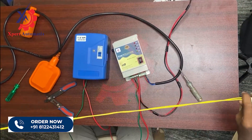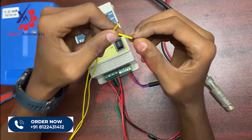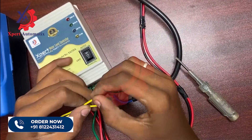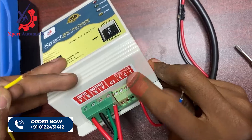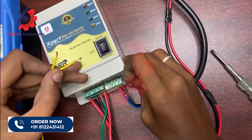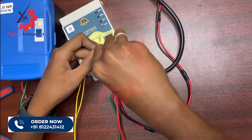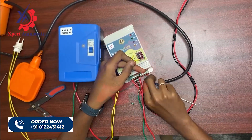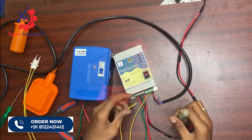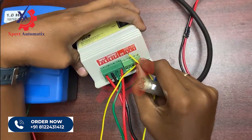Next is the dry run sensor. In this dry run sensor you will have two terminals — one wire should be given to the common and the other wire to the S terminal of the controller box. You can see the S terminal in the controller, and C is common which we already connected. You can give the yellow wire together with the red in the common. Then connect the other terminal to the S terminal of the controller box.